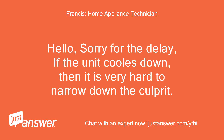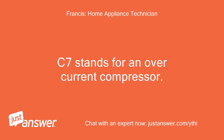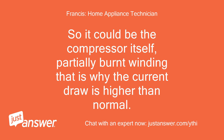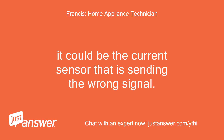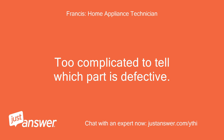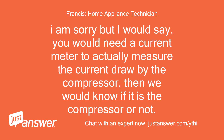Hello. Sorry for the delay. If the unit cools down, then it is very hard to narrow down the culprit. C7 stands for an overcurrent compressor, meaning the compressor draws too much current than it should. So it could be the compressor itself — partially burnt winding — that is why the current draw is higher than normal. It could be the current sensor that is sending the wrong signal, or it could be the processor itself processing the signal sent by the current sensor incorrectly. Too complicated to tell which part is defective. I am sorry, but you would need a current meter to actually measure the current drawn by the compressor, then we would know if it is the compressor or not.